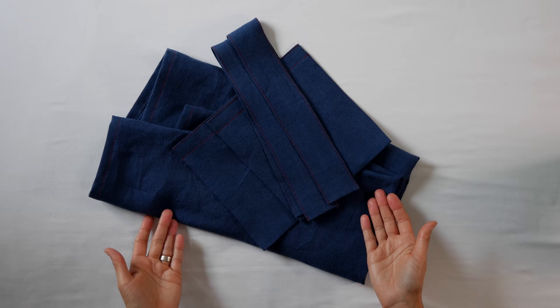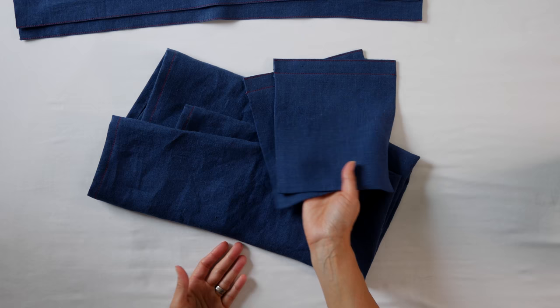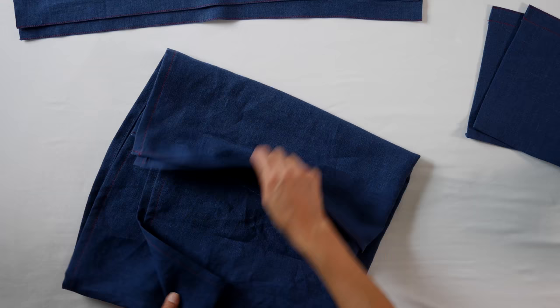Let's get our pieces. We've got our two straps which have been sewn down the long edges. We've got our two pockets which have been sewn across the top edge, but the sides and bottom are just folded back and pressed. And we have our apron body — all four sides have been folded over itself twice and sewn down.